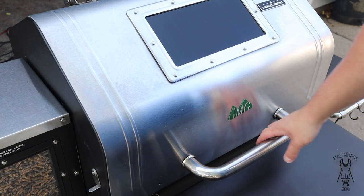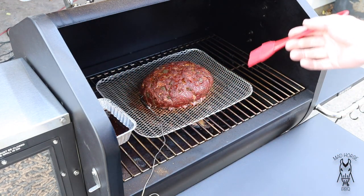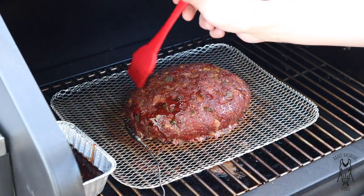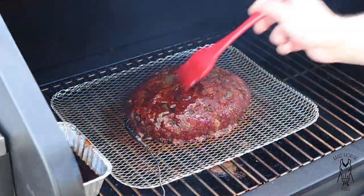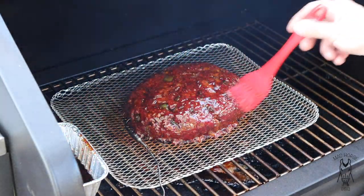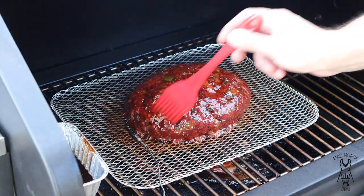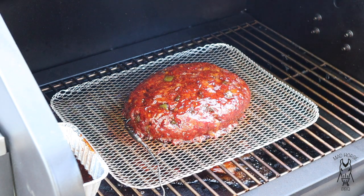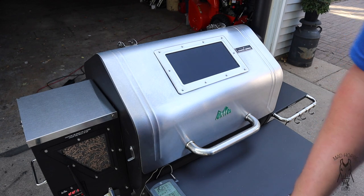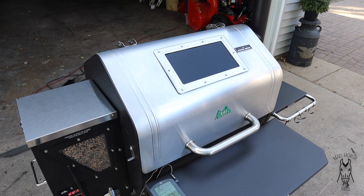Alright, we're back. Internal temp on the meatloaf is at about 150°F — going to go ahead and start glazing. I've got my sauce pre-heated because sauce spreads a lot better when you heat it up. The sauce today is Blues Hog Raspberry Chipotle. Let's go ahead and give it a glaze. This Raspberry Chipotle is a thicker sauce in the jug but it thins out pretty good when you loosen it up. I'm going to come back about every 15-20 minutes until it's done to give it another coat. There's the first coat of glaze — looking pretty good. Internal temp is at about 152°F, so I've got about 10 degrees yet before I pull it off.